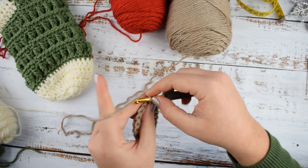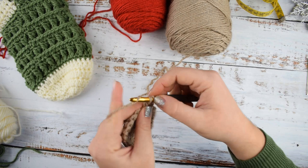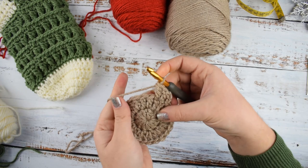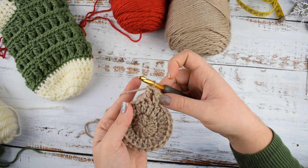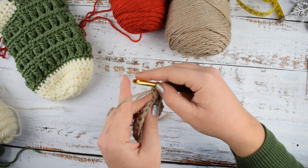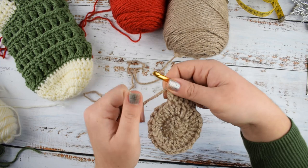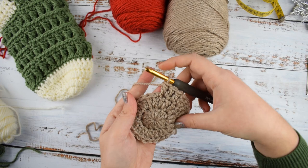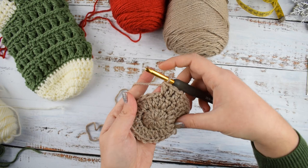Round 3: chain 3 again, counted as double crochet. Now make 2 double crochets into the next stitch. We will repeat this pattern — double crochet into the next stitch, then 2 double crochets into the second stitch — till the end of the round. This will increase our stitch count to 36 stitches. Repeat till the end of round 3.